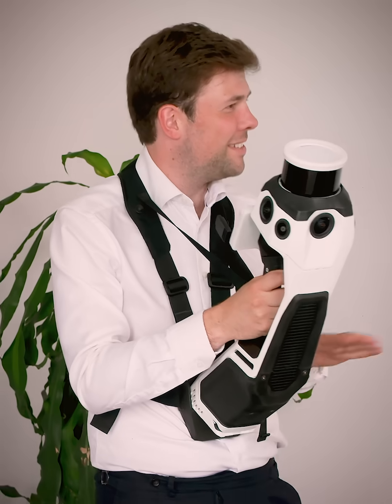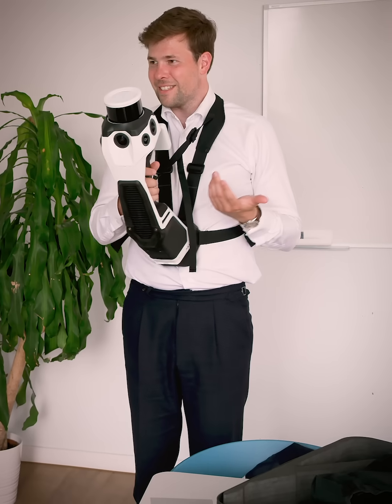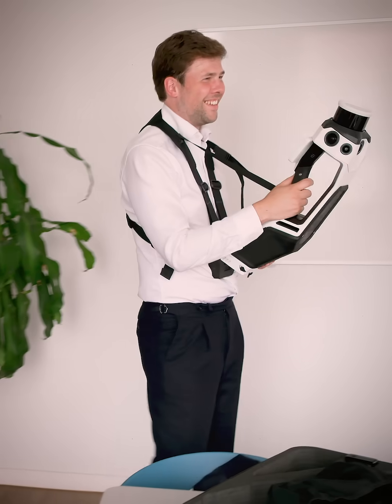I came here today to get a sneak peek of what you guys were up to. I got introduced to a new scanner — it looks very promising. I saw some sample data and also got to hold the scanner itself, which was a fun experience. I really like the form factor of it, but I also really like the data.